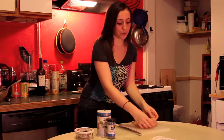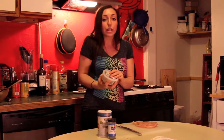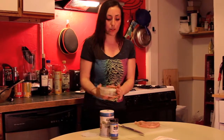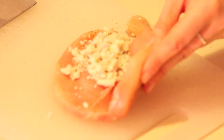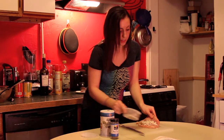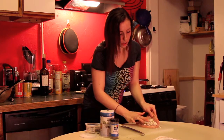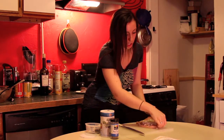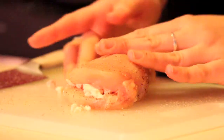Now this is the fun part — you're going to stuff it. Grab whatever cheese you want; I have blue cheese but you can do cheddar, brie, gruyère, whatever you'd like. Hold one side open and pour some in the center, then move it around. I like a lot of cheese so I'll add a little more, but be careful not to add too much or the cheese will fall out — just tuck it in.